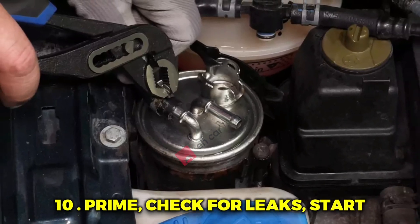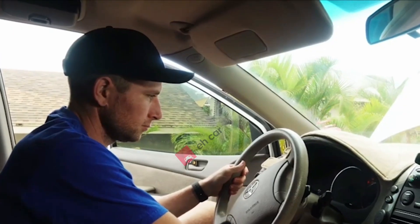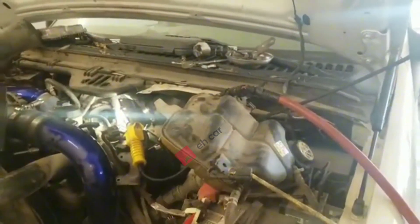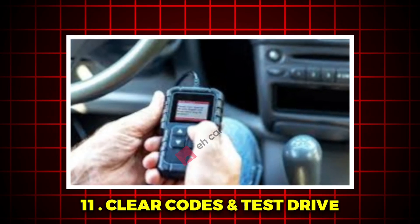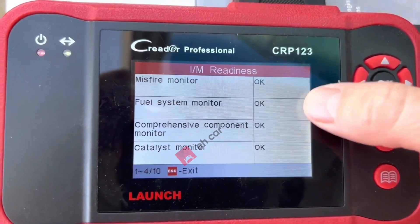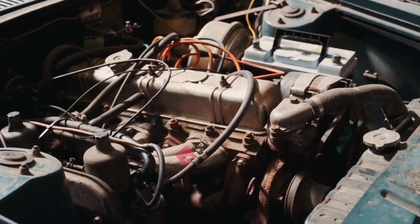Prime and check for leaks. Reinstall the fuel pump fuse or relay. Turn the key to on — no crank — for 5 to 10 seconds, three times to prime. Inspect the rail, injector bases, and line connection for leaks. Start the engine, let it idle, and recheck for leaks. Then clear codes and test drive: use an OBD2 scanner to clear stored misfires, take a short test drive, and confirm smooth idle and acceleration with no fuel smell. Check fuel trims if you can.